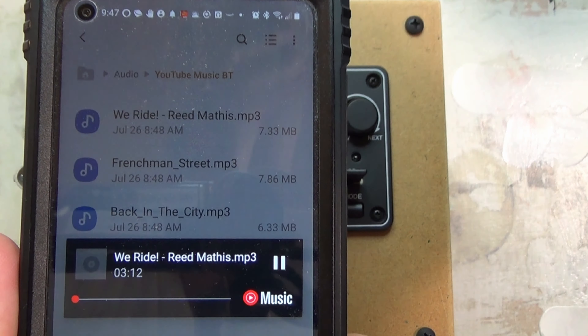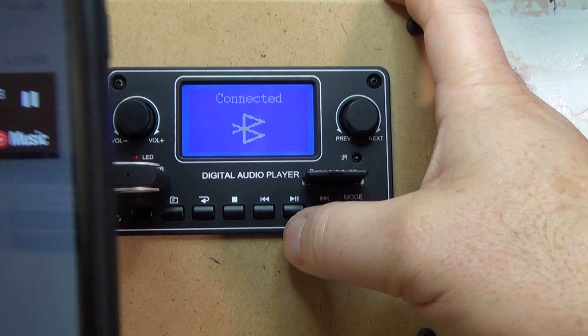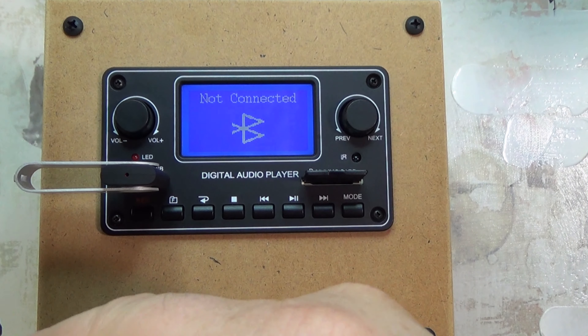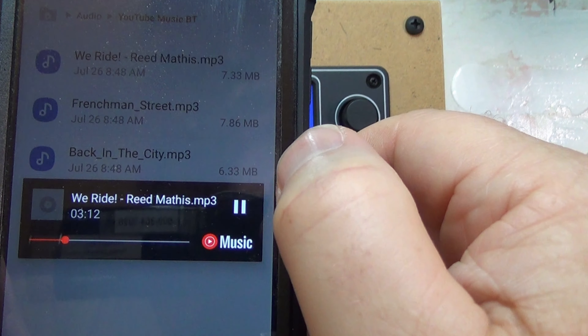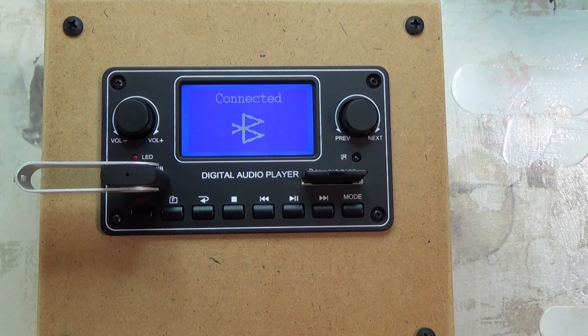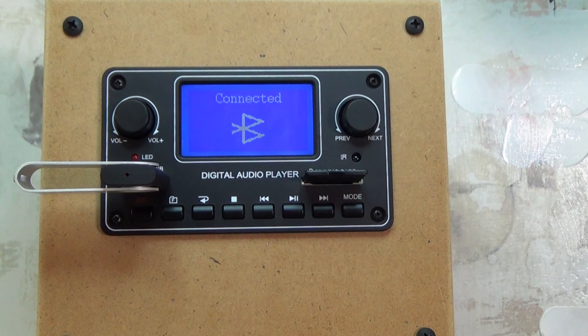I'll turn the volume up a bit — I have it at probably 80 percent. Now when you're in Bluetooth mode you really can't do a lot with this. You can press pause, but on my phone it jams up, so I actually have to hit mode again, go to Bluetooth, and reconnect. At least on my Android phone, pressing pause on this just sort of makes it crash. So if you're going to pause the song, I would say pause it on your phone and do it that way.